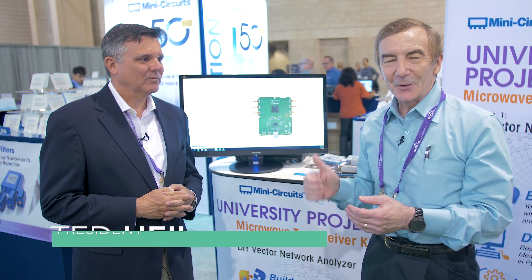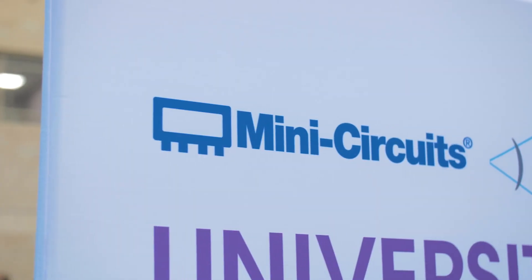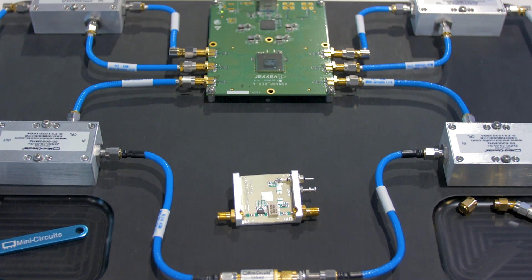Hi, I'm here with Ted Heil from Mini-Circuits, and what we have behind us, believe it or not, is a do-it-yourself vector network analyzer. Ted, a DIY VNA sounds great, but exactly what is it we have here?